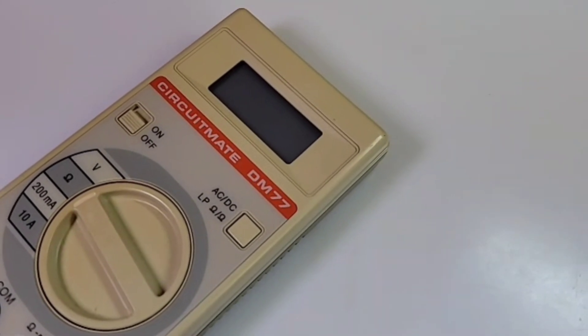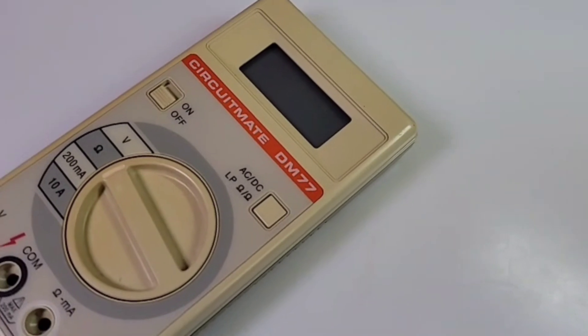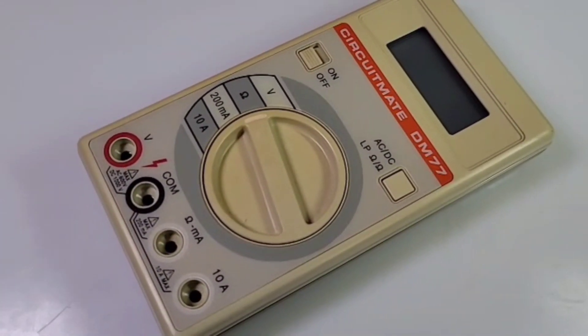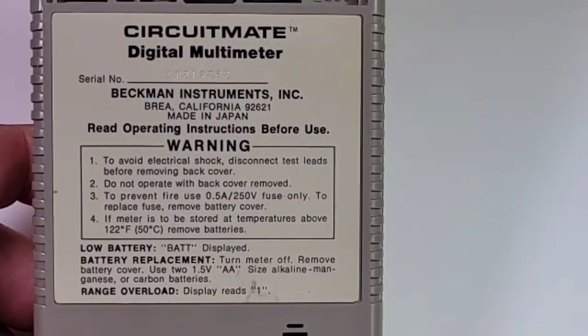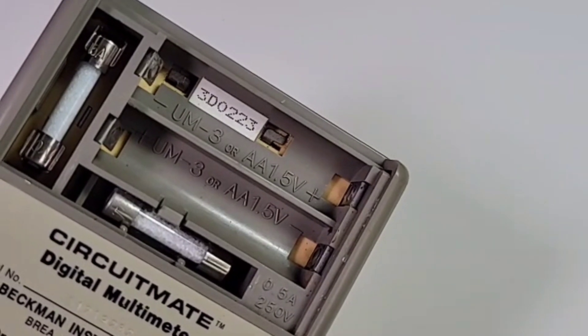Here we have the classic multimeter style shape and design — beautiful big selector switch and very easy to read. Nothing amiss. We have four banana input jacks with separate milliamp and resistance as well as a separate high current jack. Made in Japan.